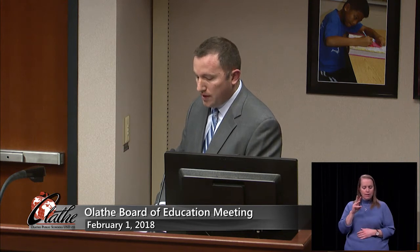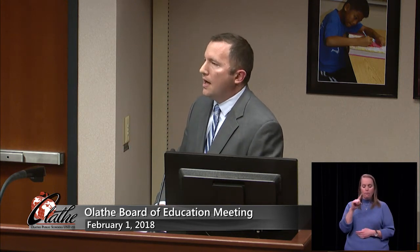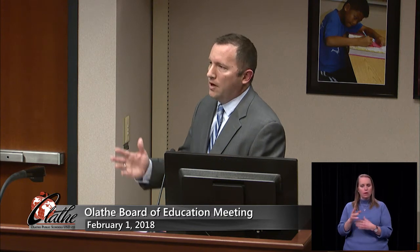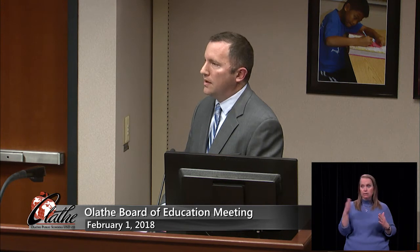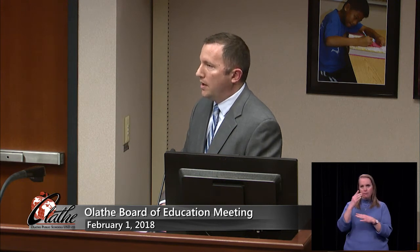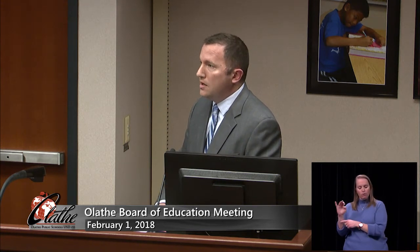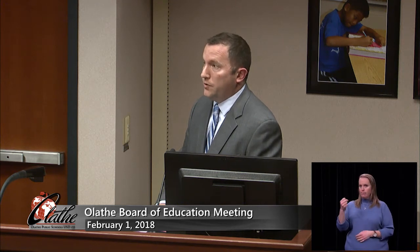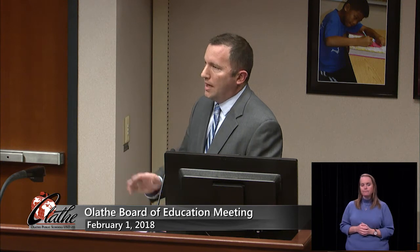6.07 is the construction management proposal for our 2018 aging facility project — what we're calling year five. This will take place at 26 schools, with a lot of different projects ranging from painting to new gym flooring to replacing some old demountable partitions and putting up new solid partitions between classrooms. For the construction management portion, we are recommending going with Nabholz Construction, which is a local company here in Olathe. They have offices located in Olathe and this will be the first time we're able to work with them. They have submitted RFPs on past projects and we have interviewed them for other projects — after getting the RFPs in and meeting with their team, we're very confident they could complete the project for us.